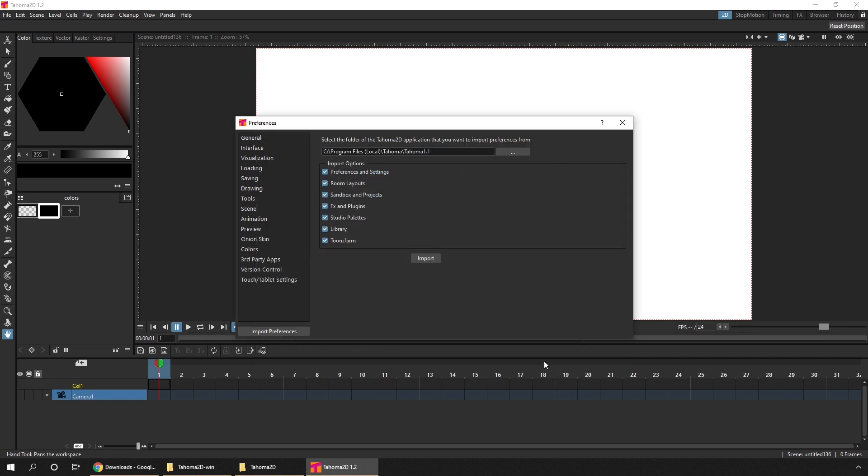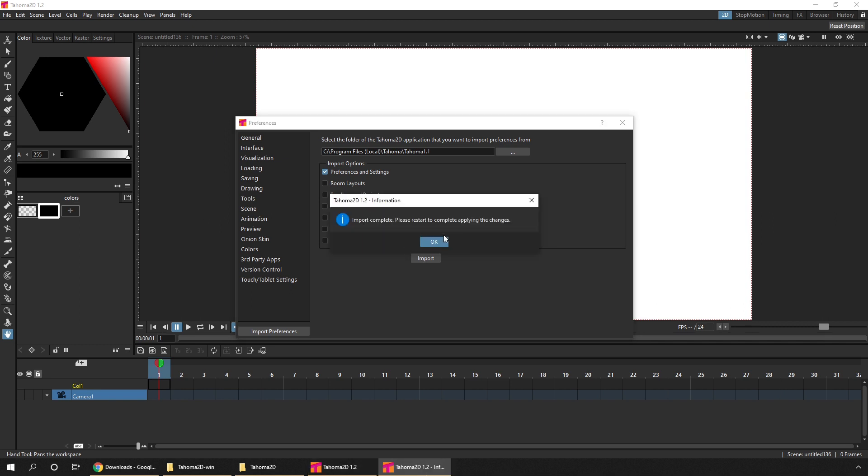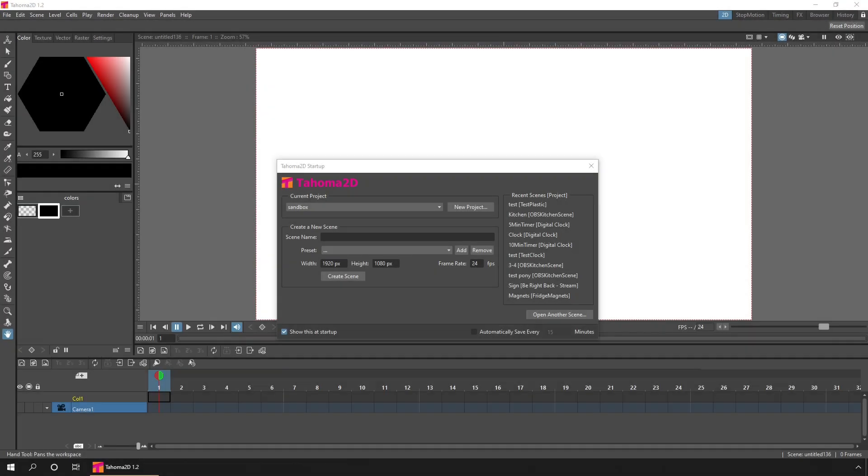If you remember we renamed it Tahoma 1.1, press choose on that root folder, and then choose which options you want imported. For me it's just the preferences and settings — I'm happy with the new room layouts, I've no scenes in my sandbox or projects folders, no new effects or plugins, no studio palettes, nothing in the library, and nothing in the Toonz farm. I'll just hit import, and as the dialog says, let's restart the application.